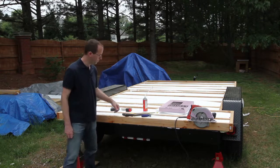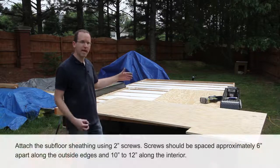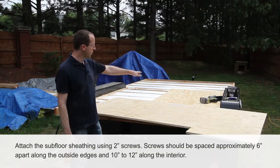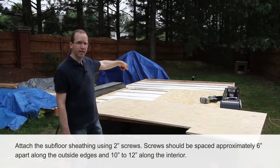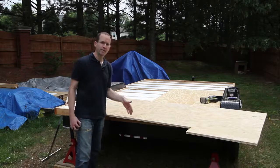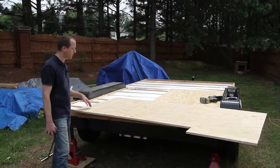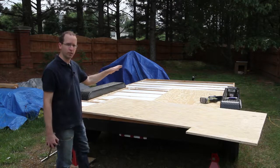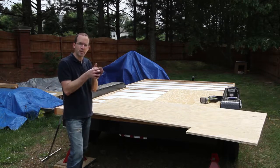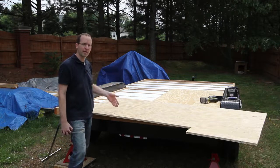Next we're doing the sheathing. I have to cut each board's length down a little because of the configuration of this trailer. Even though I'm cutting the boards short, I want the factory edge to butt up against the other factory edge on the other side — so I cut on one end and not the other. I'm running the boards perpendicular to the joists so the factory edges run together and sit on top of a joist so neither end gives way, and the tongue and groove goes down the middle.